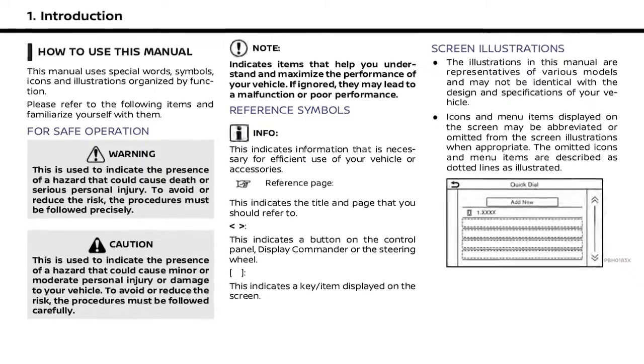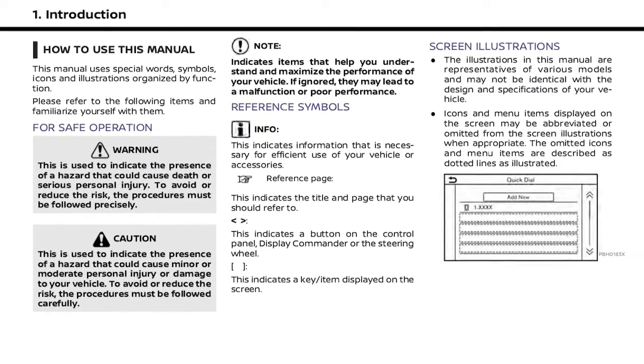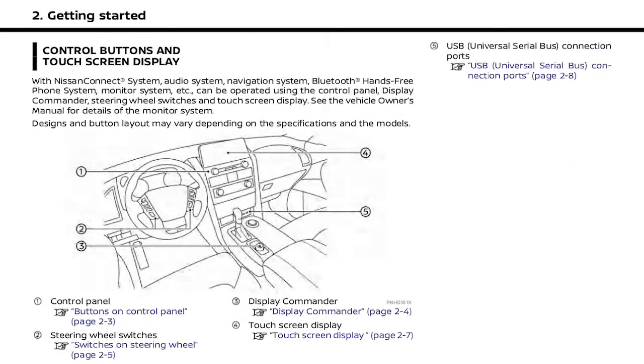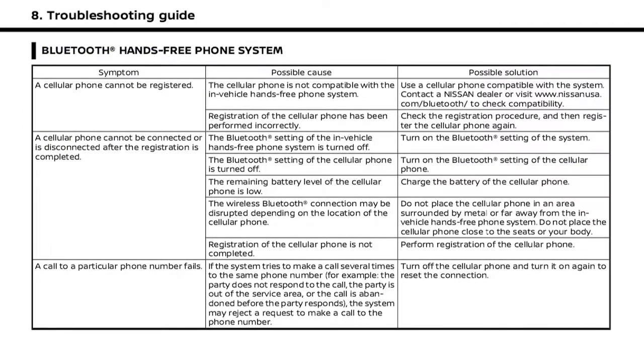The Digital Nissan Connect Owner's Manual supplements this brief introduction, covering many more topics in greater detail. It contains safety information, system information, technical information, and a useful troubleshooting guide.